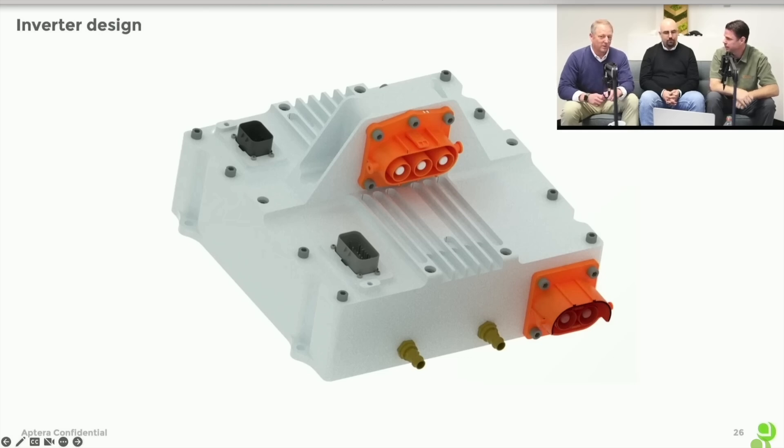This is a Rev A inverter, and a Rev B — the package is significantly smaller. We're not showing a rendering of that yet, but we have to leave something for a surprise. The silicon carbide makes that efficiency possible. To view the unedited presentation, join our accelerator program at invest.aptera.us. Thanks for your support.